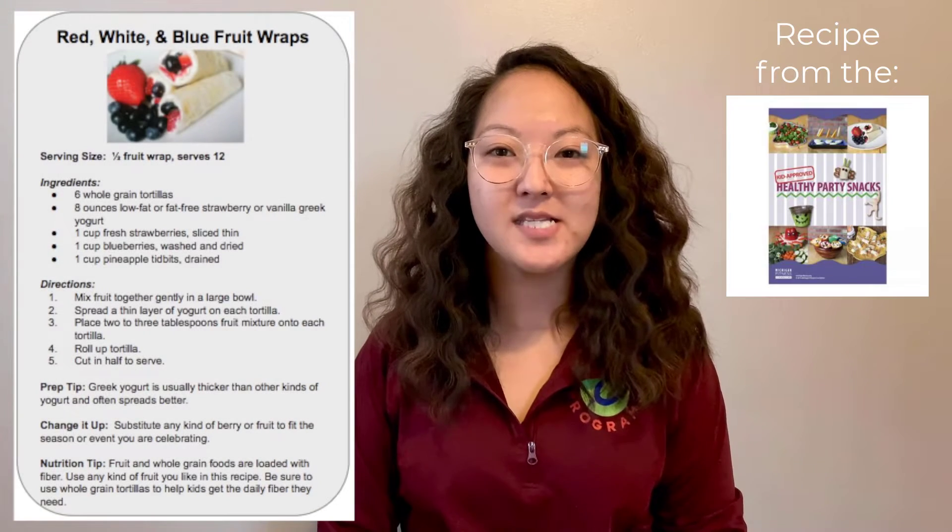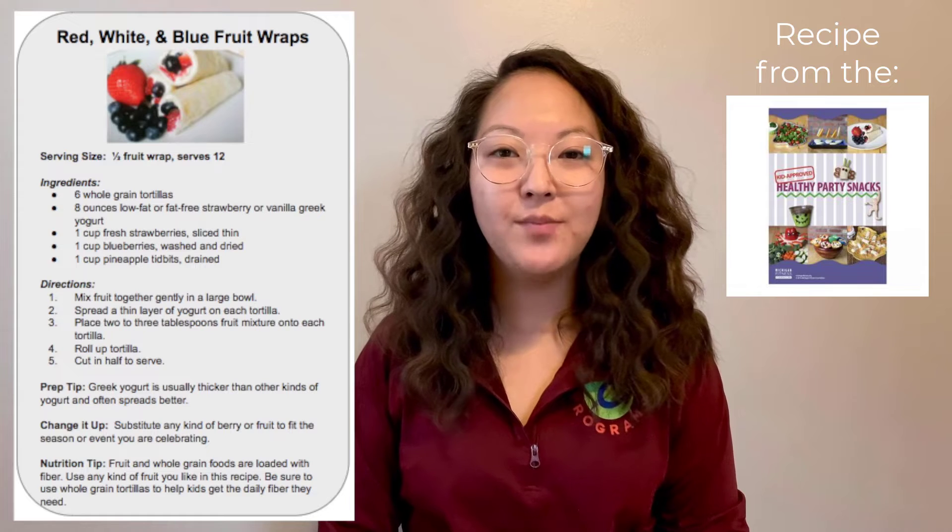Hello, my name is Miss Kelsey, and today I'm going to be showing you how to make red, white, and blue fruit wraps.